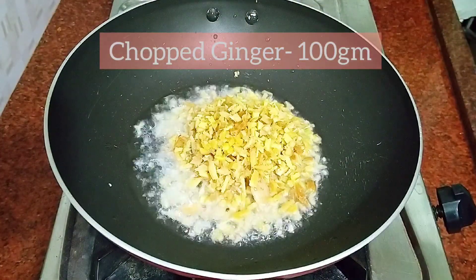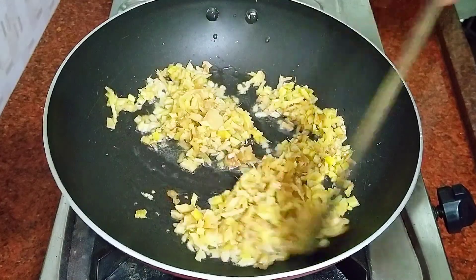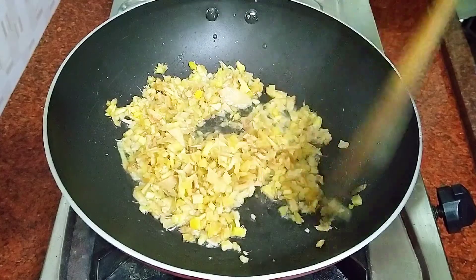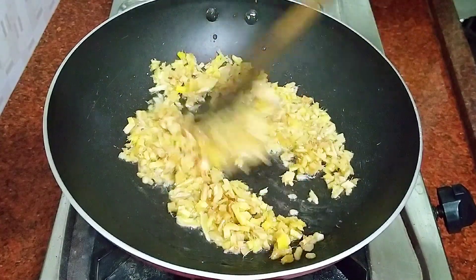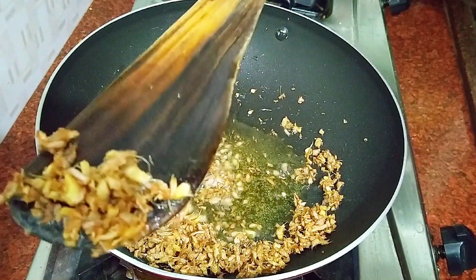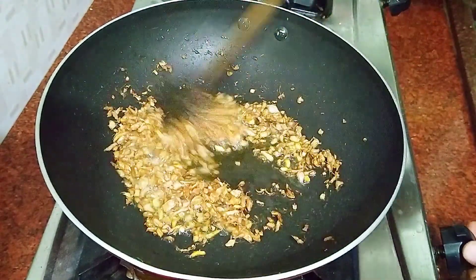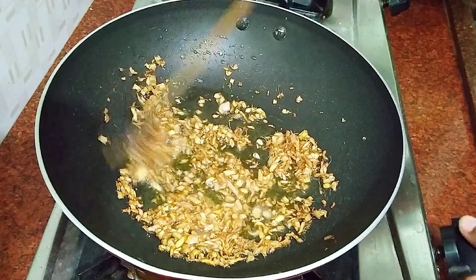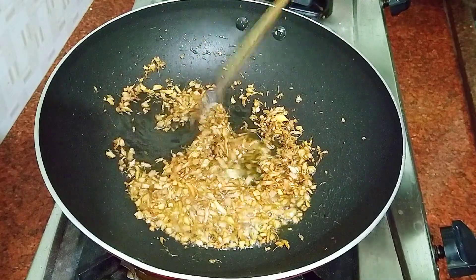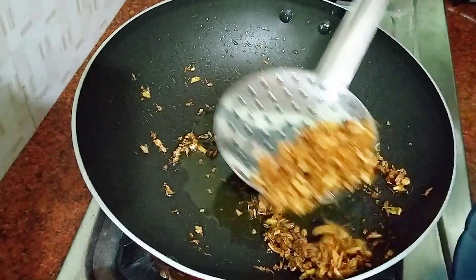Let's fry it with 100 grams of onion. Now let's fry it — just a little bit.